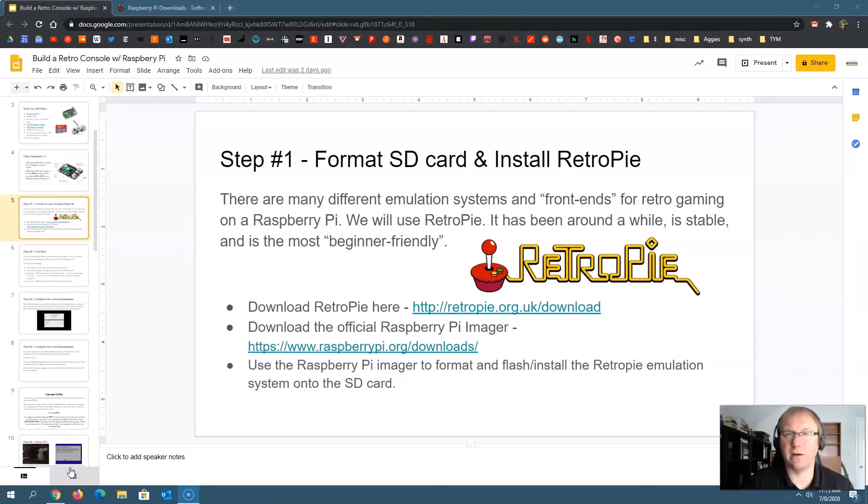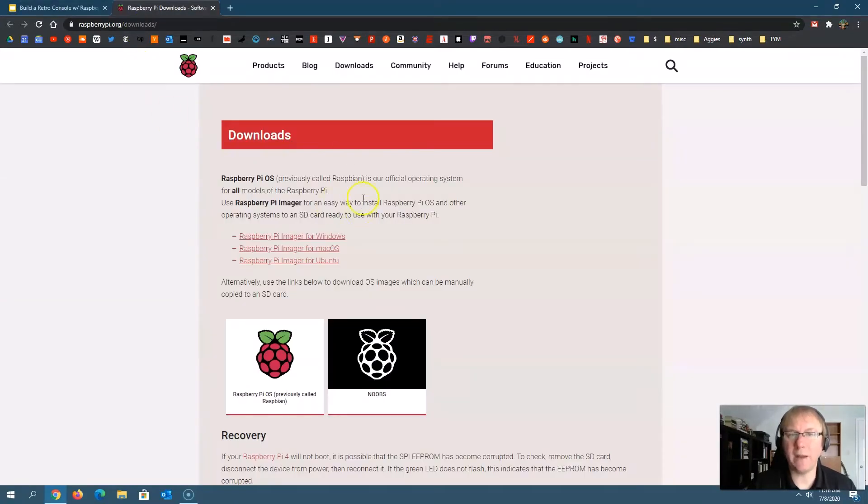There are other systems out there for retro gaming on a Raspberry Pi, especially if you really want to get down to the hardware level. But RetroPie will allow you to do a lot of that as well. The first thing you need to do is download RetroPie. As of July 2020, they've actually built the RetroPie operating system into the Raspberry Pi imager — so you don't need to go get the image separately anymore. You can go to the official Raspberry Pi imager download page and get it for Windows, Mac, or Linux.